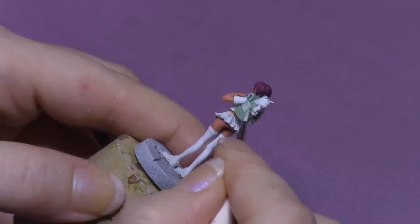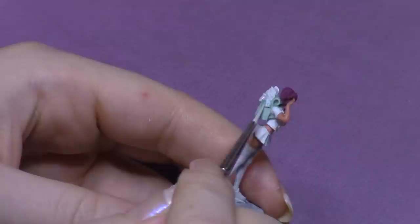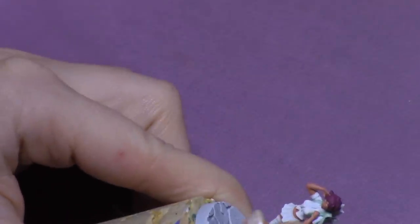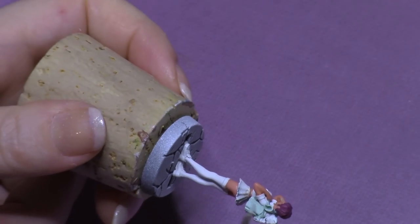I watered it down quite a bit so that I can gradually build up color. I think it makes a much nicer effect than just slathering on the paint really thick. It lets you control the gradient buildup of light and shadow on the figure.